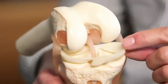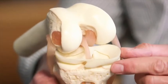The way it works is we take a donor tissue from the freezer that's sterilized and tested, we match it to your height and weight, and then at surgery we implant it as an outpatient arthroscopic procedure.